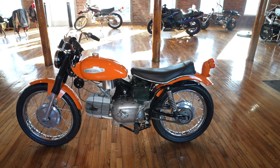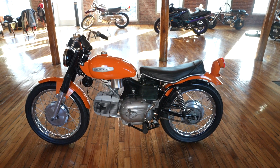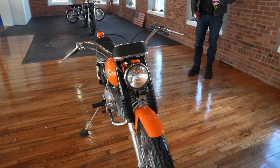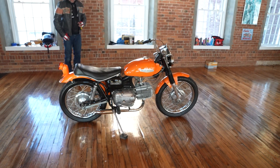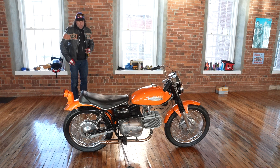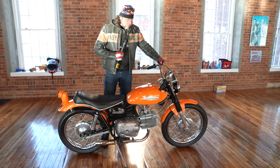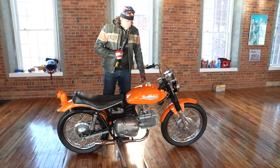Absolute museum piece, guys — you really don't find them restored like this, especially a frame-off restoration. To take the time and effort to completely dismantle this bike and redo the wheels and the tires — it's just a beautiful piece. The new fork boots, one into the other — a tremendous amount of time and energy was put into it. He didn't put the switch housings on and we didn't have them in stock, but the cables appear to be brand new, the clutch and brake cable, the grips appear to be brand new, as do the handlebars.